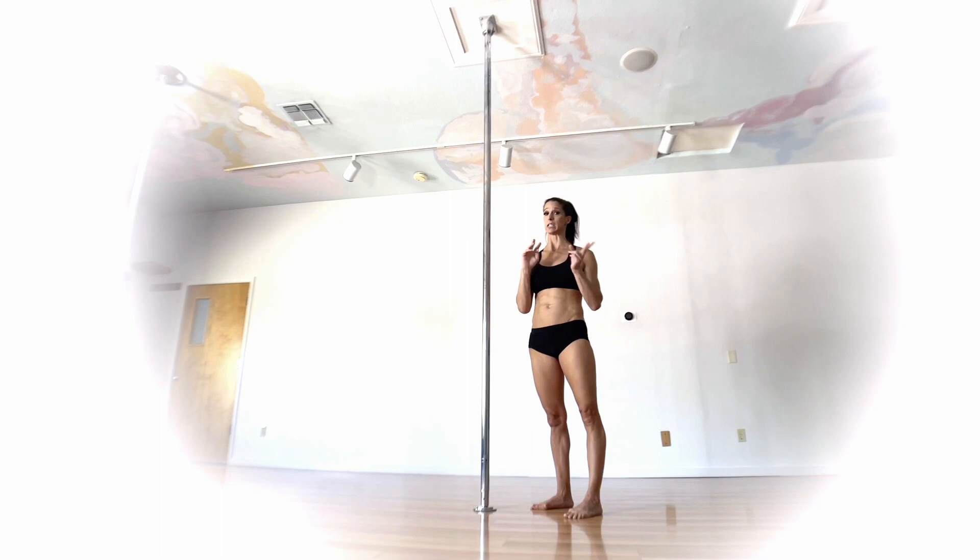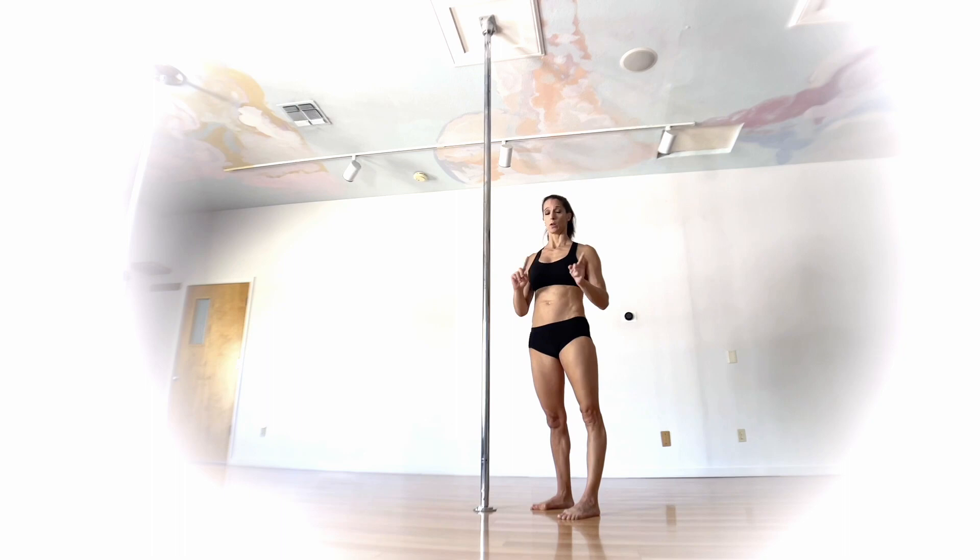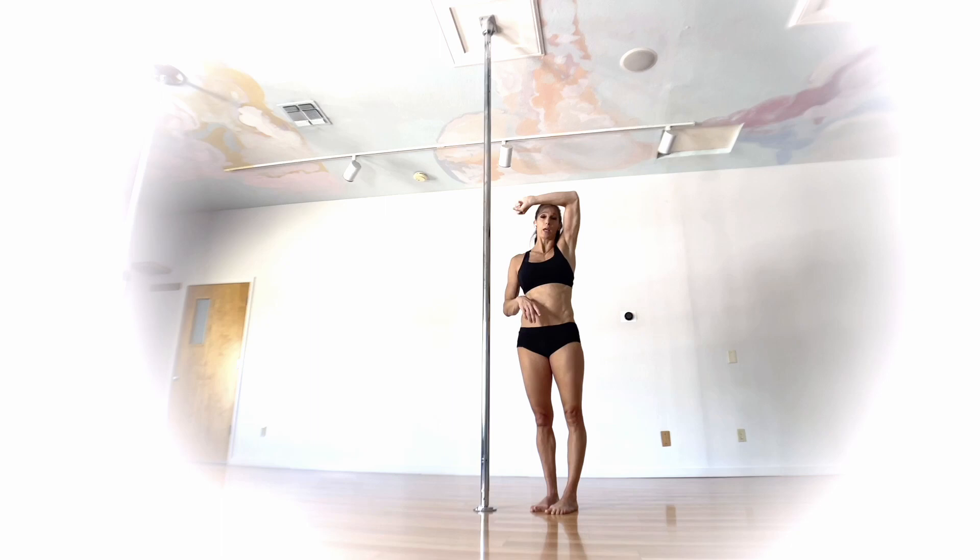Whichever shoulder you are mounting on, that's the knee you want to hook. When we go from a shoulder mount to a brass monkey, you can technically go to either side — but for this particular move, whichever shoulder you're mounting on, that's the knee that's going to become the hook leg. Also, that same shoulder side is going to become your elbow hold, so consider which shoulder feels more stable, strong, and flexible.